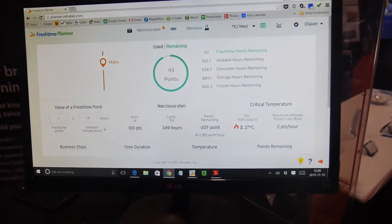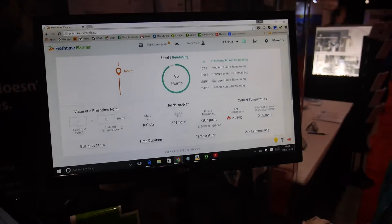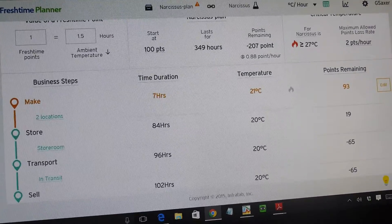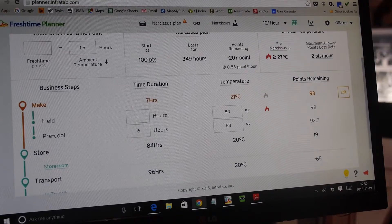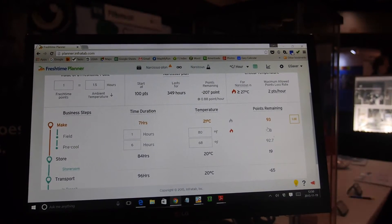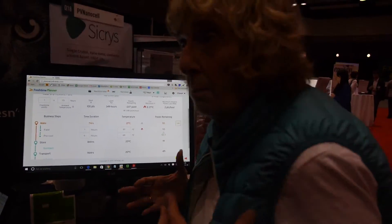That's what Fresh Time Planner does — before you start, it has you tell us about your business steps and your business processes. So people type in how they store and how they ship. This example is for a flower called a Narcissus. You set up and say: how long do you think it's going to be in the field? What temperature do you think it's going to be? Then it calculates how many freshness points were used or were left. In this case, two points were left in the field. As you go down the screen, you can see — for example — I want my flower customer to have seven days of vase life when he receives it.